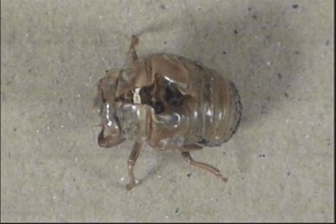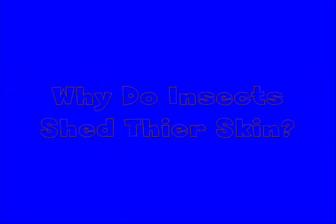Oh hey hi, I'm Chris and welcome to So Cool Science, science you can do at home. I'm just looking at this insect exoskeleton and going over today's science file. In today's science file: why do insects shed their skin?